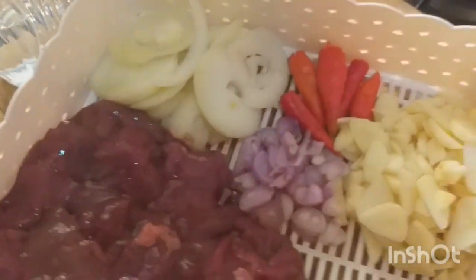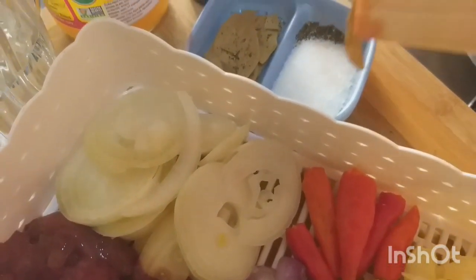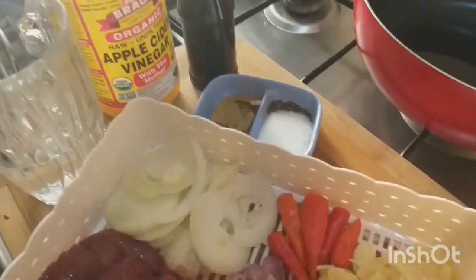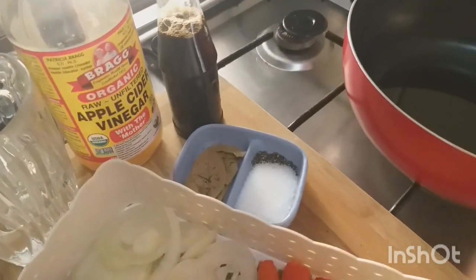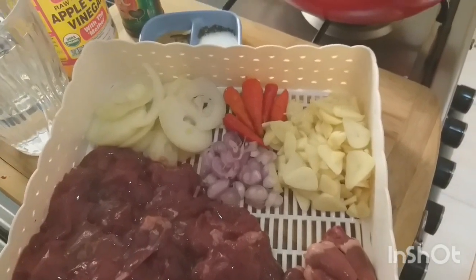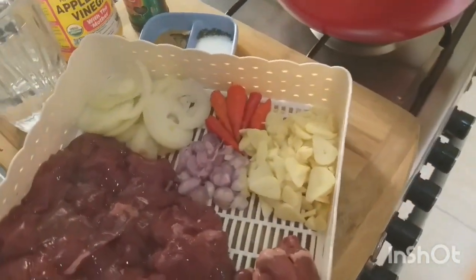We also have a lot of onions, another favorite. Then bay leaves, a mix of already-ground black pepper, and salt. For the vinegar, I'm going to use apple cider vinegar - very healthy, organic, good for drinks and good for health. And soy sauce - salted soy sauce. In Indonesia it's called kecap asin. A little bit of water - I'll see if I need it, because with liver it's very easy and fast to cook.